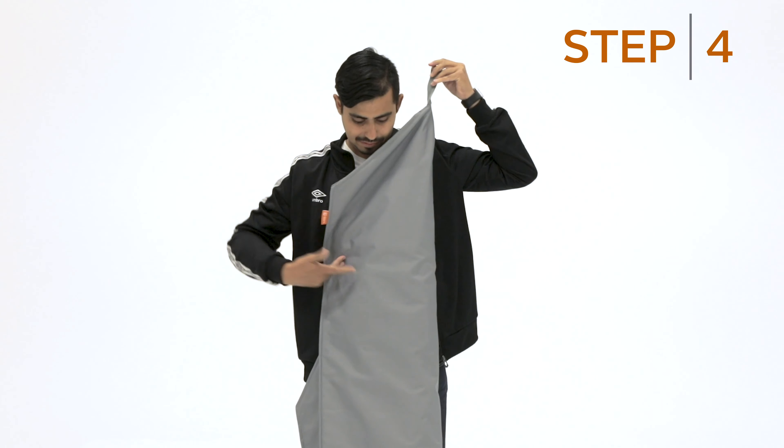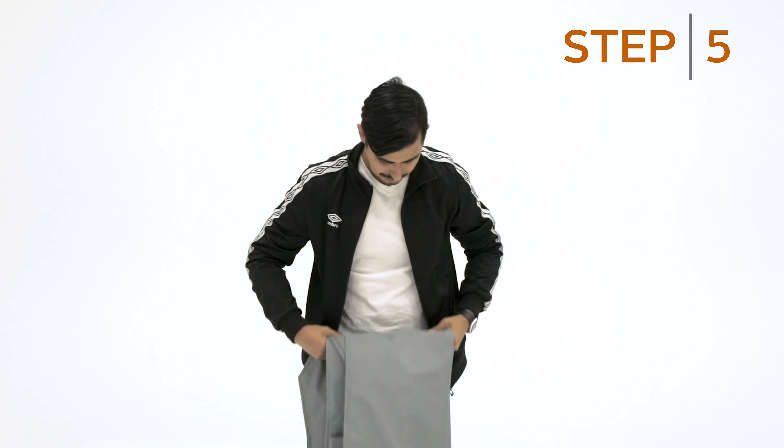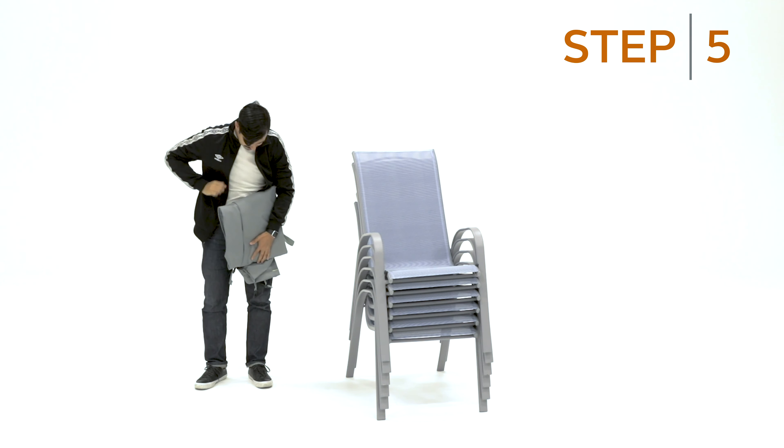Your Storigami stackable chair cover is now ready to be hung up by the handles, or you can continue to fold to desired size.